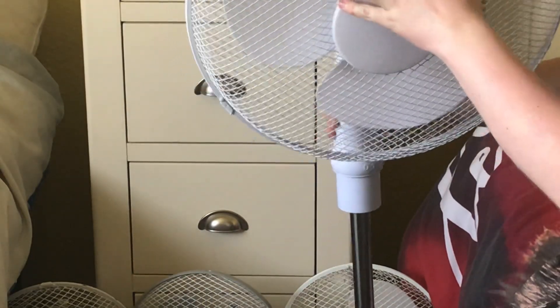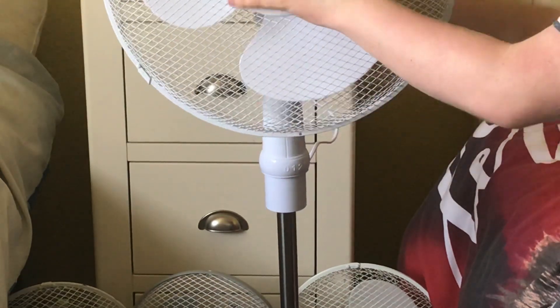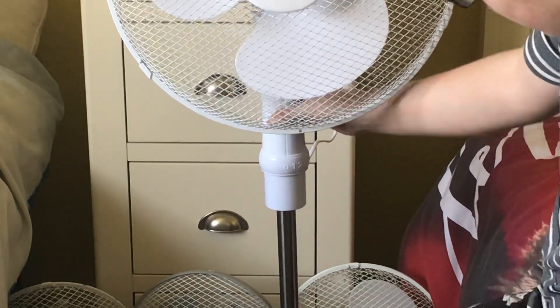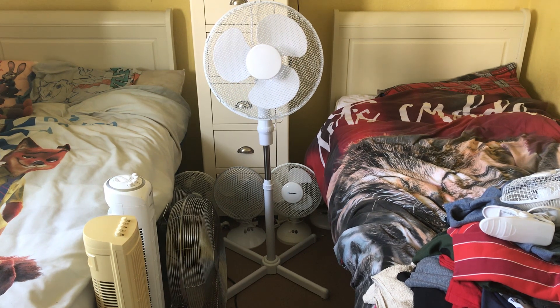Now let me just turn the fan around and start it up for you. This is not very easy to turn around — there's stuff in the way, so I'll put it at an angle. It has the neutral tilt where you have to click it. Let me sort the camera angle out. Okay, there we go. Now I'm going to start it up on low without oscillation.